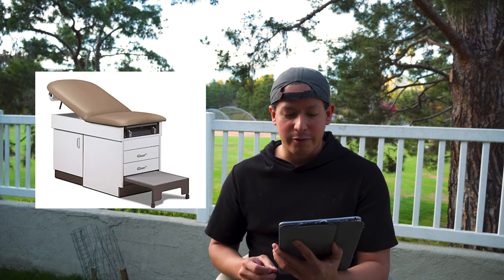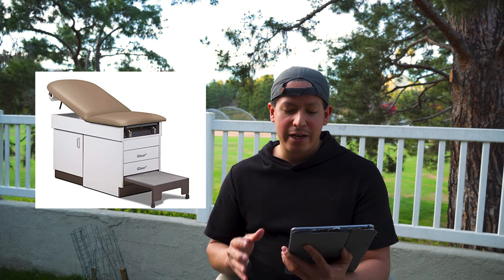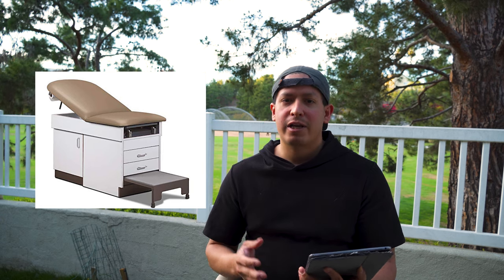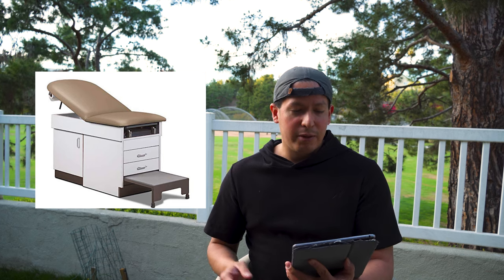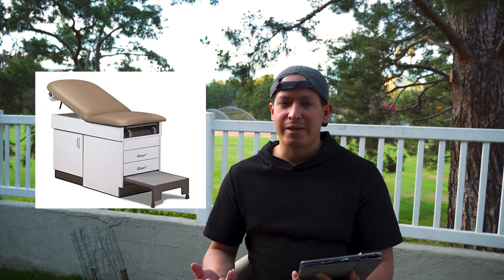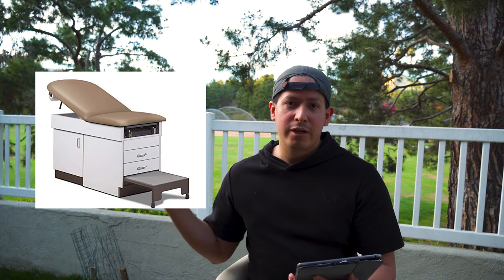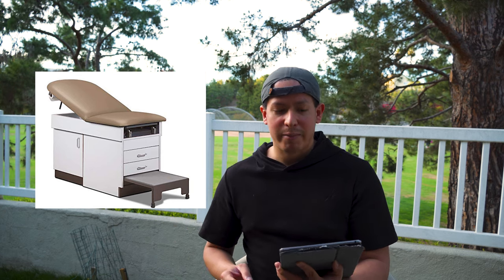First you're going to need a patient exam table. These cost about $1,850 per unit and I recommend having at least two to begin with, depending on how many patient rooms you have. You do want one that has power and possibly heating features for the patients. The one that I recommend will be shown here as well as listed down below in the description.